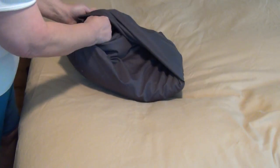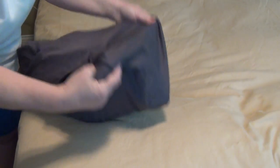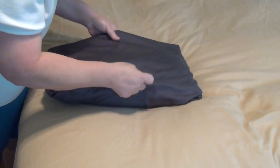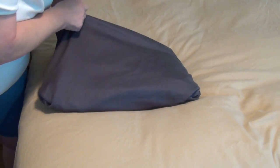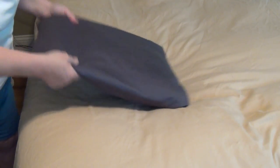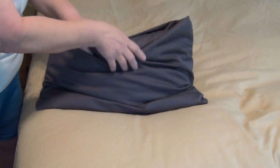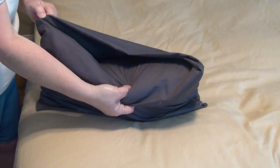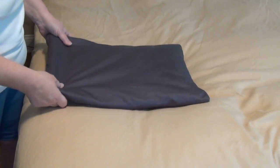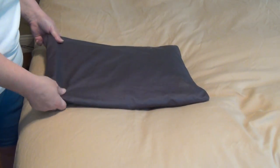I grab the corner of the pillow and pull it through, then grab the other corner, put my hand in there to try to smooth it down at the corners and flatten it out. Now the pillowcase — you cannot see the pillow. What you have is a pillow that fits the pillowcase, and the pillow will not come out.